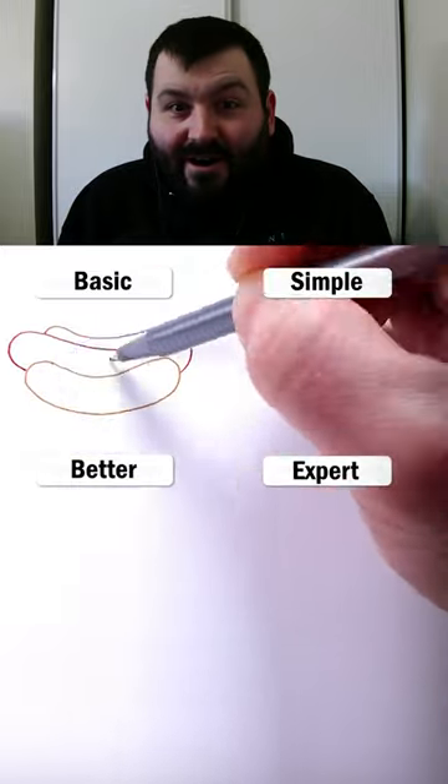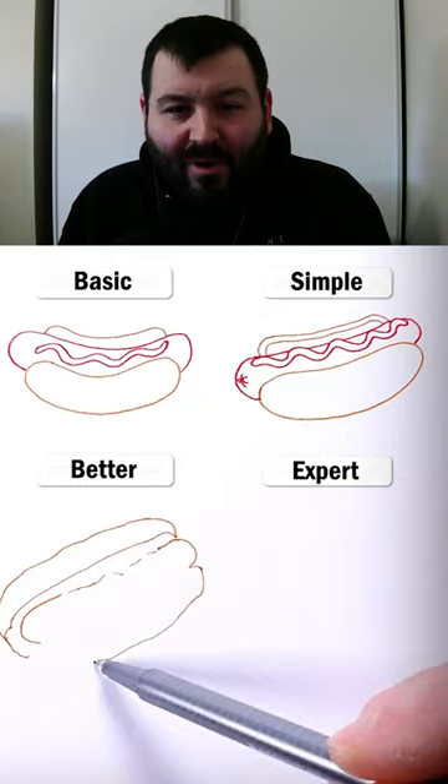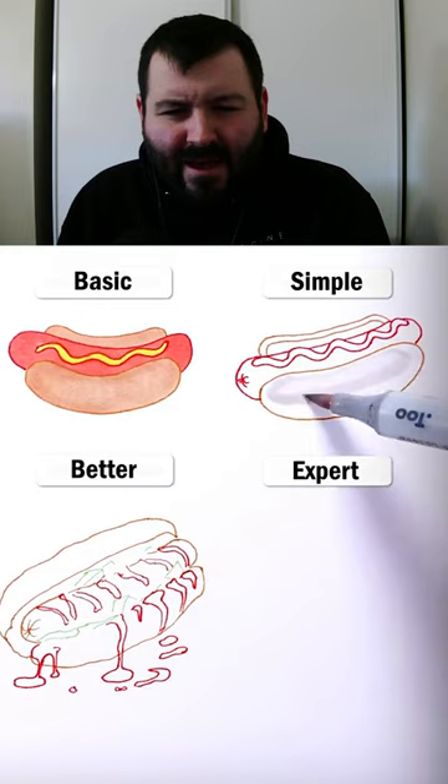How to draw hot dogs — I'm fat, I love hot dogs, so I'm excited to see this. We're going so fast already. Simple looks like a hot dog with just ketchup on it, which is perfect.